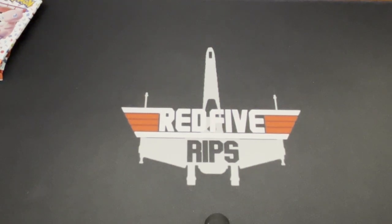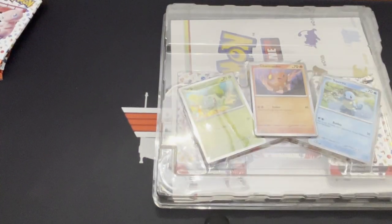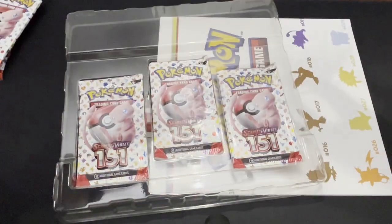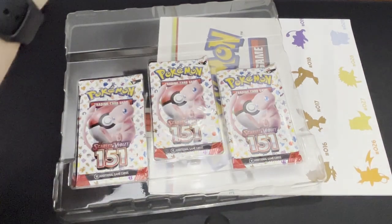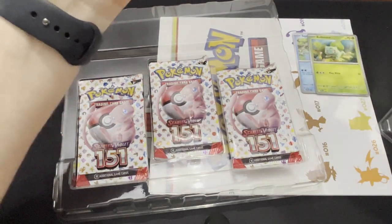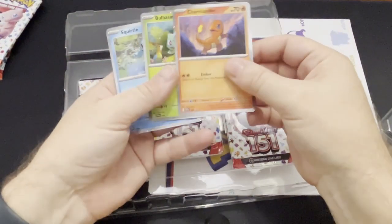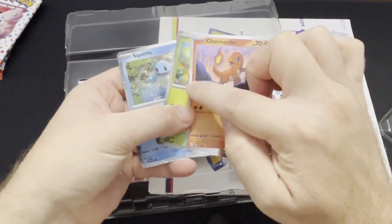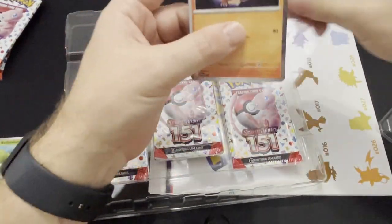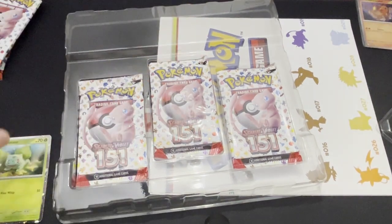I think this has three packs in it, which is not enough, but we do get these starter promos. We got the three promos — the number card, the Squirtle, the Bulbasaur, and the Charmander. I was kind of excited to get these promos because I really like the way they looked in pictures. I like them — I like the shininess around the edges. Very pretty cards, and in fact I'm going to put these in sleeves right now so we can stop any potential scratching in case I want to grade these later.